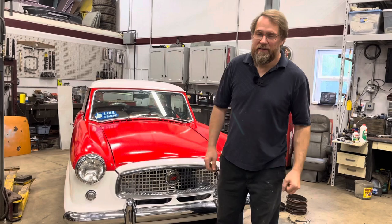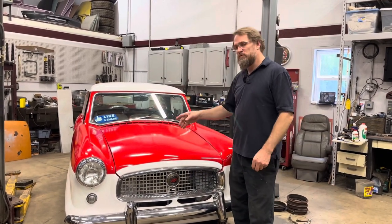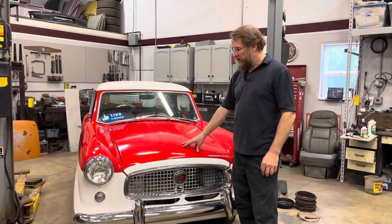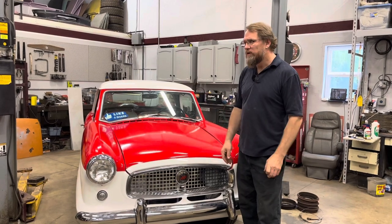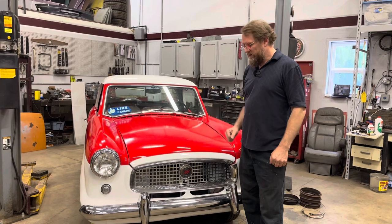It's MG Rob back with you, and yes, we got a Metropolitan in the shop. For those of you who have been with me for a while, you might remember this car as one I had in the old shop roughly two years ago, where I did some updates putting a main wiring harness in it.